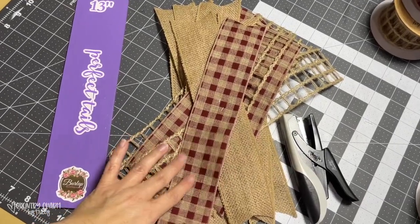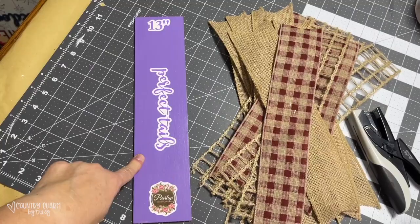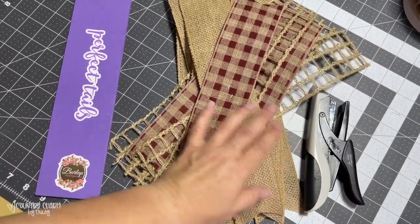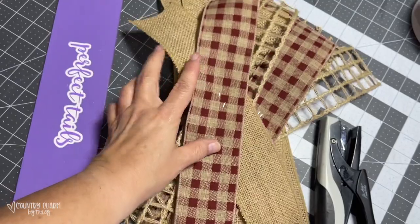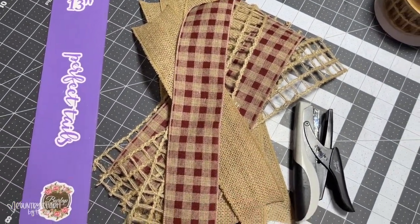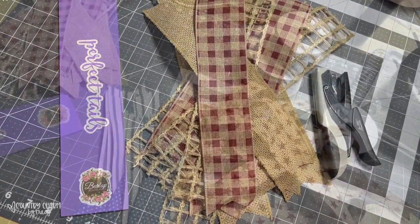I cut this ribbon at 13 inches using my Perfect Tails board from Burlap Boutique. And this is my little tiny attacher — it just puts a teeny tiny little staple in there and then I can gather it together. I got this from the craft store, or if you can't find it in the craft store, you can check out my Amazon shop because it's listed in there.